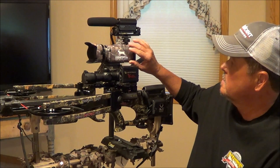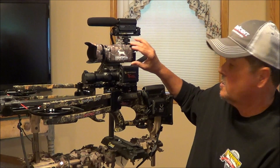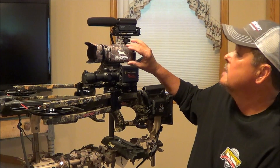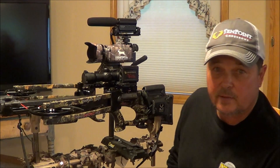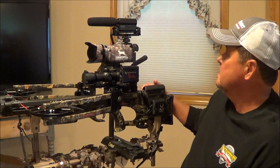I went and bought this Canon — it's a Canon HF G20. It's an older model, but it's pretty new. I got a heck of a deal on it. They came out with a G30 and a G40, and who knows, they might even have the G50 out. But anyway, this is a very good camera and I like it.